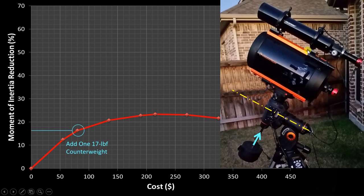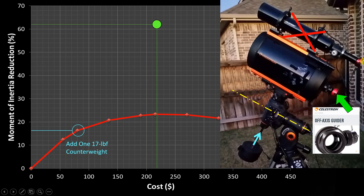I then asked: what if I put in an off-axis guider and eliminated this guide scope altogether, along with the rings and mounting hardware? While this guide scope doesn't weigh as much as the main imaging scope, its center of mass distance from the right ascension axis squared is huge. If I could eliminate that mass and replace it with a much smaller mass much closer to the right ascension axis, here's what I found: I could achieve a moment of inertia reduction of over 60%. That is a huge improvement — much more significant than just adding a counterweight. The off-axis guider costs $220 versus about $80 for a 17-pound counterweight, but it was this analysis two years ago that led me to buy the off-axis guider.